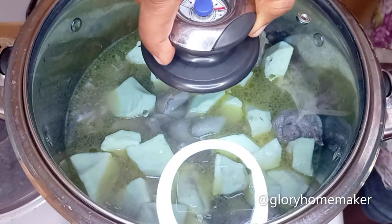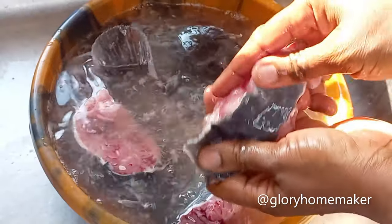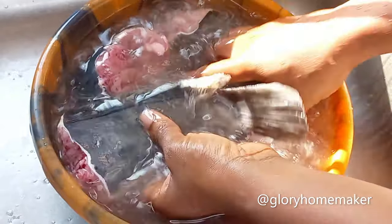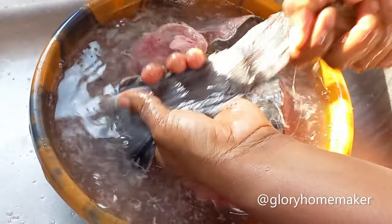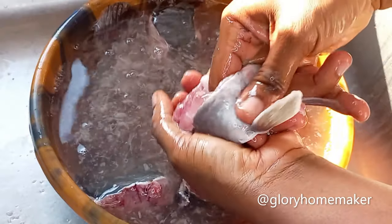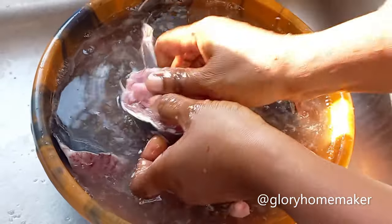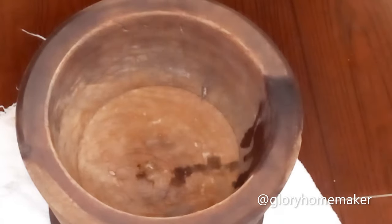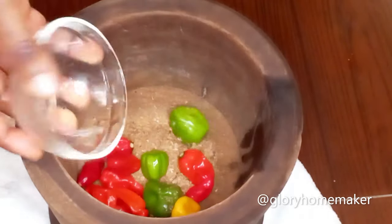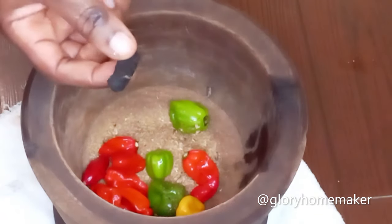I'll cover it and check back when the yam is soft. Meanwhile I'm washing the fish, removing all the slimy residue — you can see it floating. Wash it thoroughly with your hand and rinse with clean water. In the mortar I add the crayfish, then in comes the pepper.